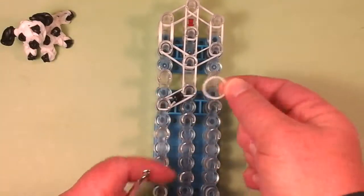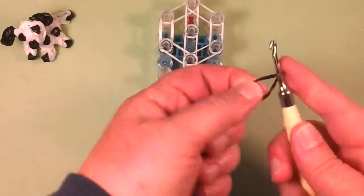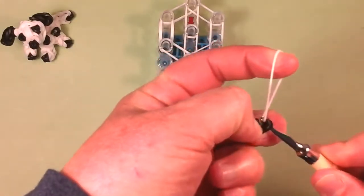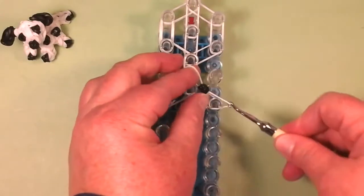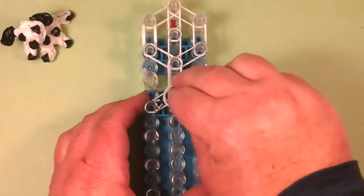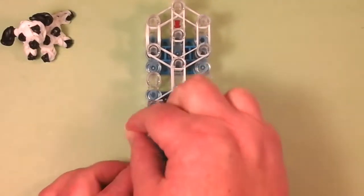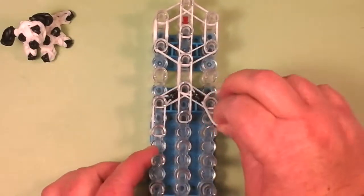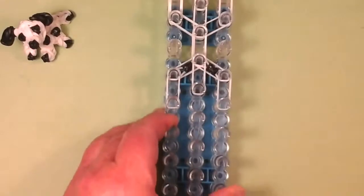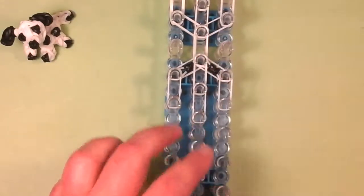Now you're going to take another single white and place it on these two pins. Then take another black band, wrap it on the hook four times. Take another single white, bring it on the hook, slide it, and place it on here. Then you're going to take a double white and place it in the middle. Then another double white, and then another double white, and then another double white on this side.